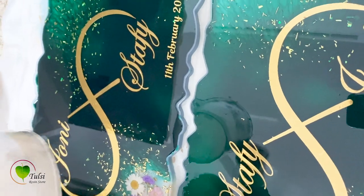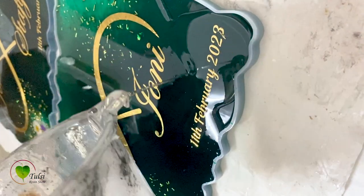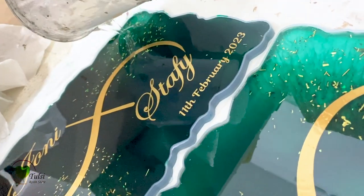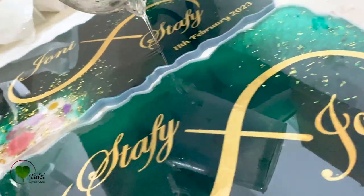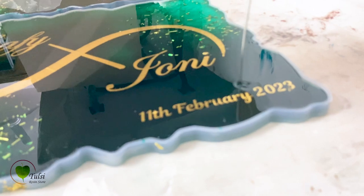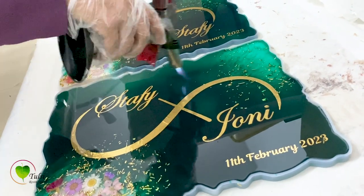This is also called a flood coat. We will pour the resin throughout the nameplate — over the vinyl sticker and over the flowers — to give it the complete finished look. Once it gets dry, our nameplates are completely ready. You can pop any bubbles using a blowtorch.